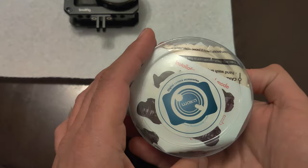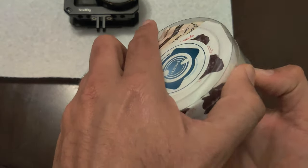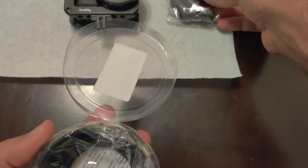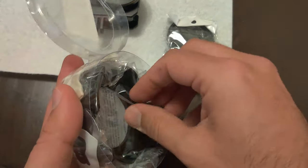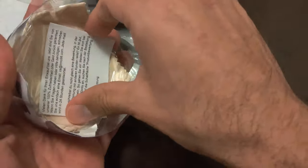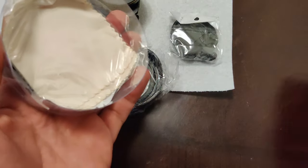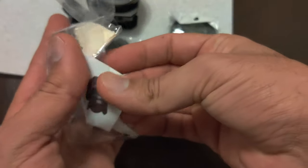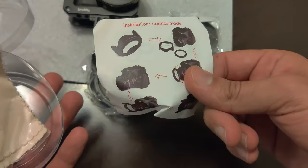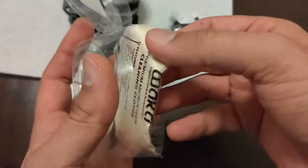Let's take a look at this Waka 52mm lens hood and lens cap combo. It comes in a small secure container. Inside you will find the lens cap, the lens hood, as well as a warranty card. They also include a basic install guide and a microfiber cloth.